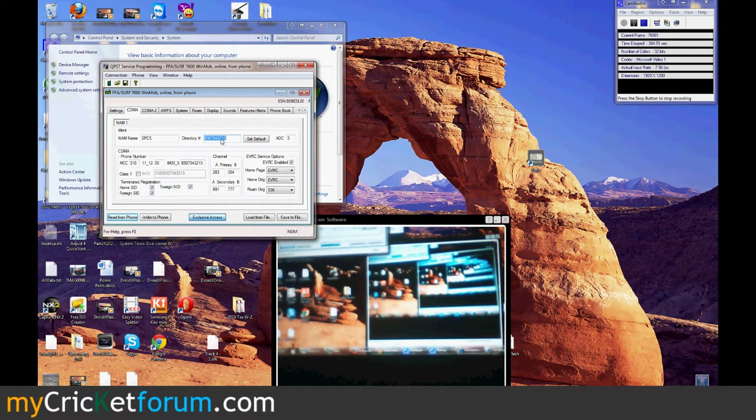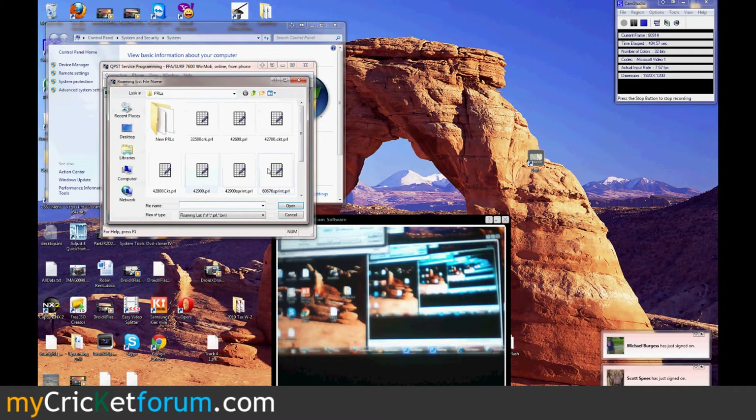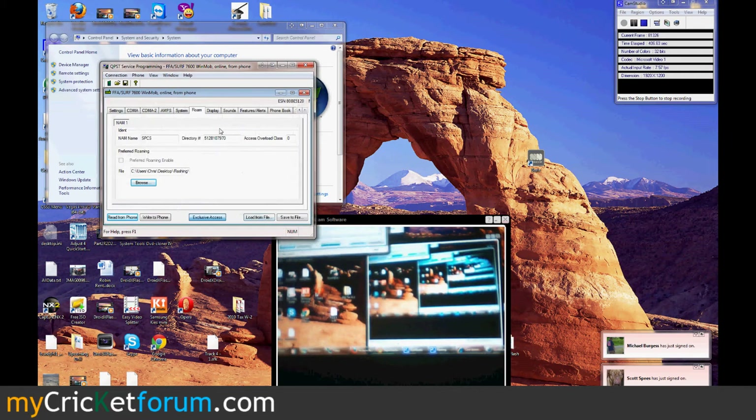We're going to go to the CDMA tab and type in the phone number, and then the MIN and the IMSI_S. We'll go to the Roam tab. You don't have to worry about this preferred Roam and enable box — it's not going to ungray itself.